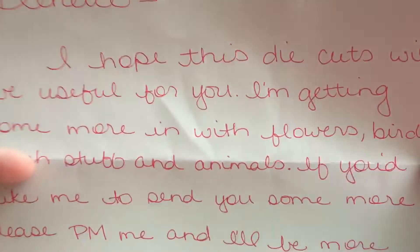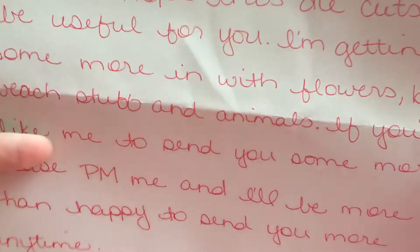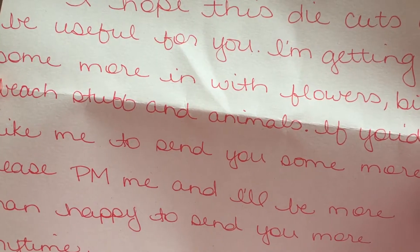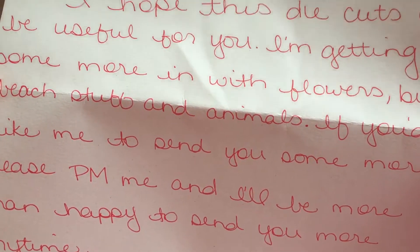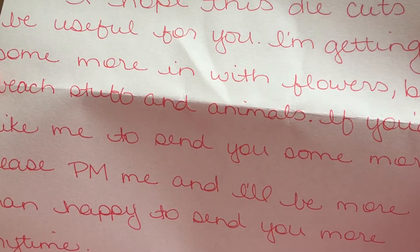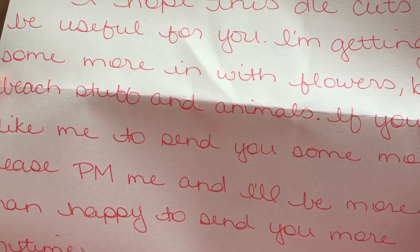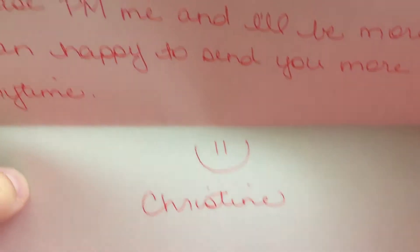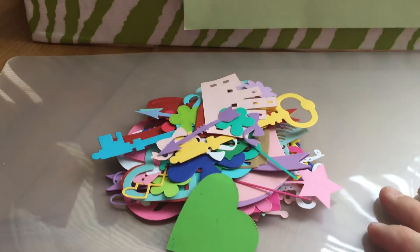It says: 'Denise, I hope these die cuts will be useful for you. I am getting some more in with flowers, birds, beach stuff, and animals. If you'd like me to send you some more, please PM me and I will be more than happy to send you more anytime.' Thank you, Christine — I greatly appreciate it!